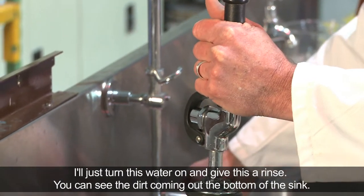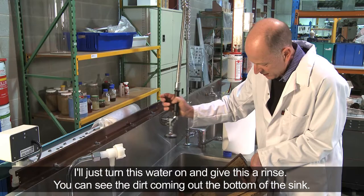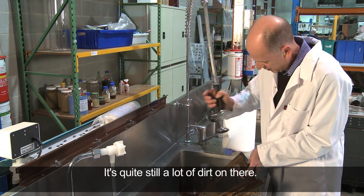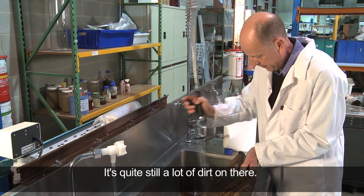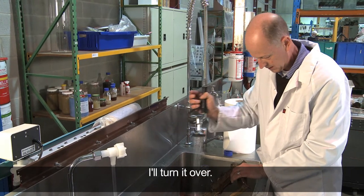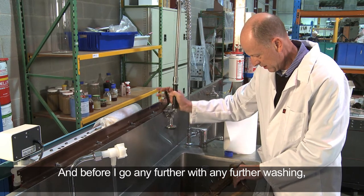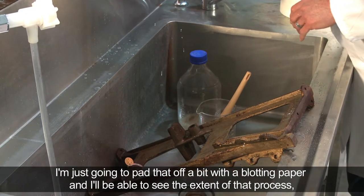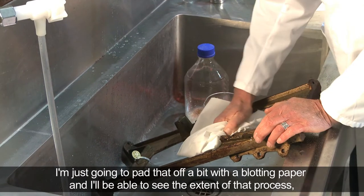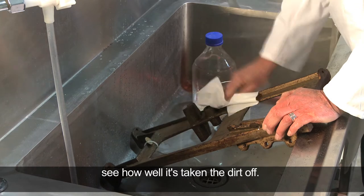I'll turn this water on and give this a rinse. You can see the dirt coming out the bottom of the sink — there's quite still a lot of dirt on there. Turn it over. And before I go any further with any further washing, I'm just going to pad that off a bit with a blotting paper. You'll be able to see the extent of that process, see how well it's taken the dirt off.